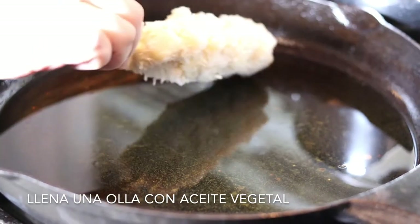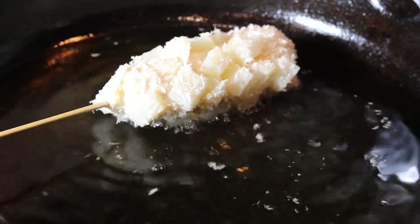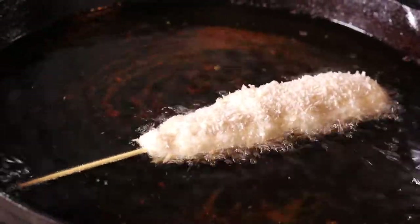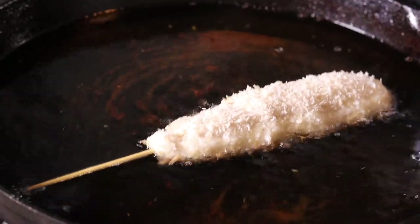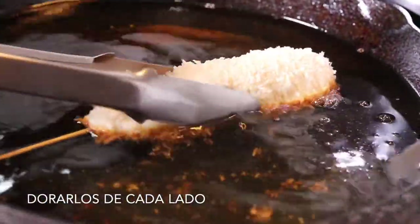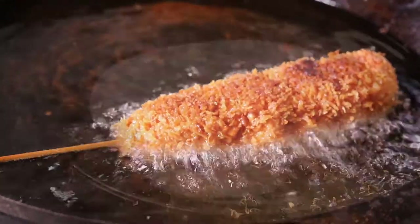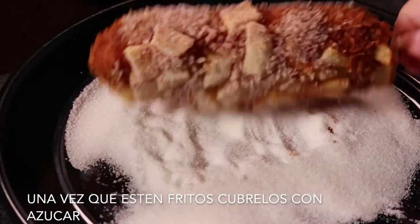To a large deep pot, add enough vegetable oil for deep frying. Make sure there are no white spots left. Once they're completely cooked, roll them onto some granulated sugar and they're ready to eat!